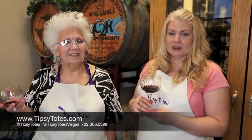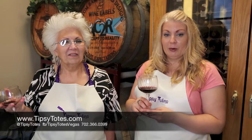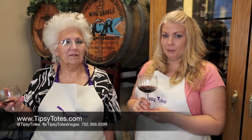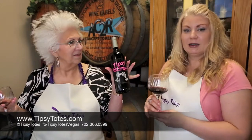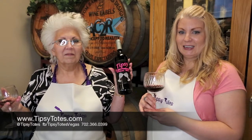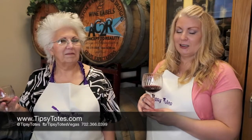Welcome back to Tipsy Totes. My name is Ursula and this is my partner in Winesonia. This is our final installment of our making wine session. We're going to bottle approximately 250 bottles of wine from our barrel, and we'd love to introduce you to our custom wine label. It is a custom decal that we made ourselves. If you're interested, give us a call: 702-366-0399. Make sure you watch the whole process — it's awesome.